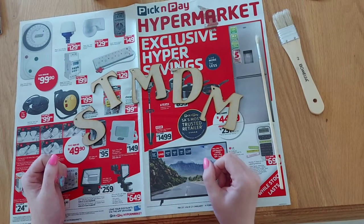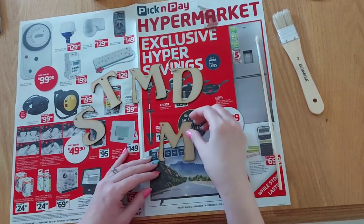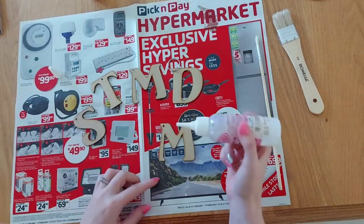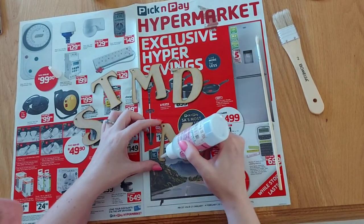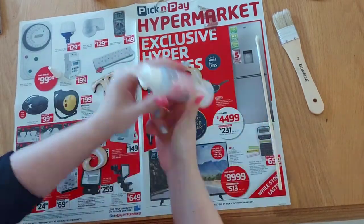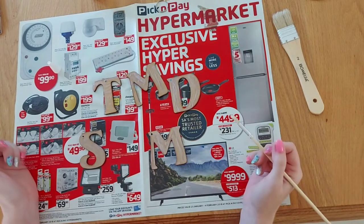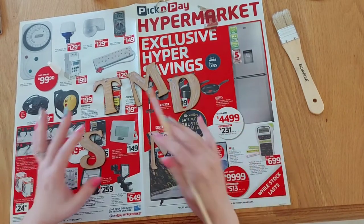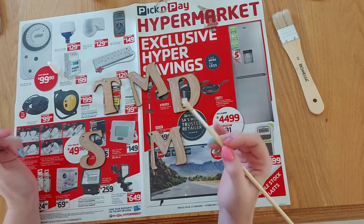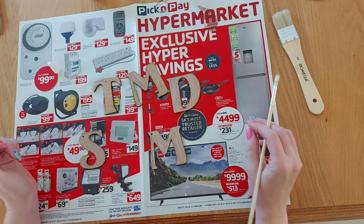Let's get started. The first thing you're going to do is put a layer of stencil gum onto these letters. You need to apply two layers, so first I'm going to apply layer number one. Layer one is applied — just a thin layer is all you need. I'm going to rinse out this brush and then I'll be back for the second layer in one hour.